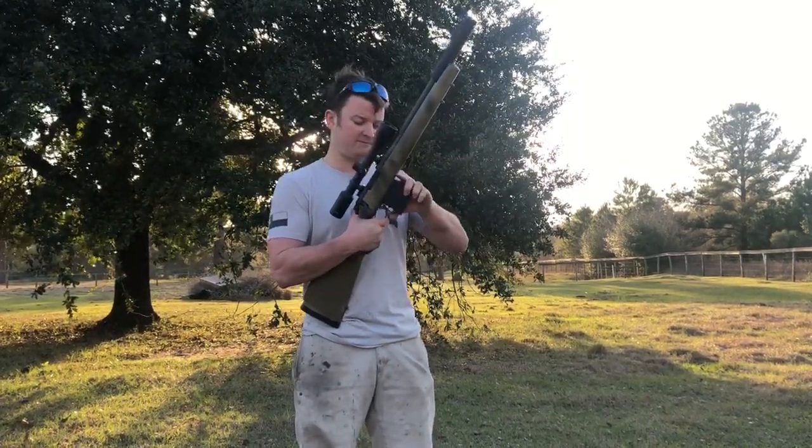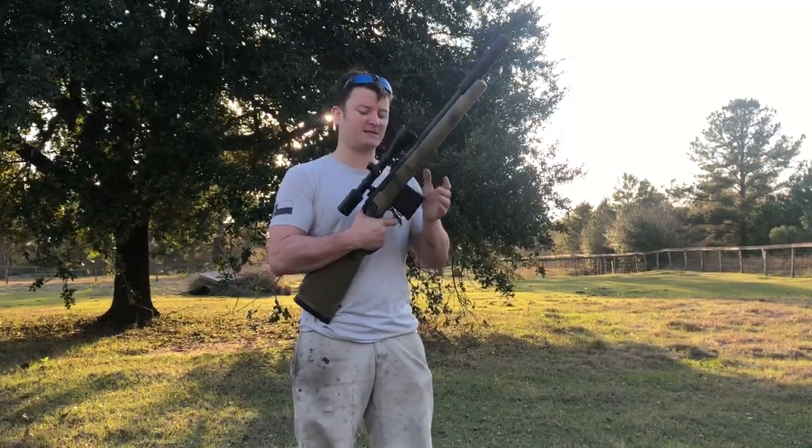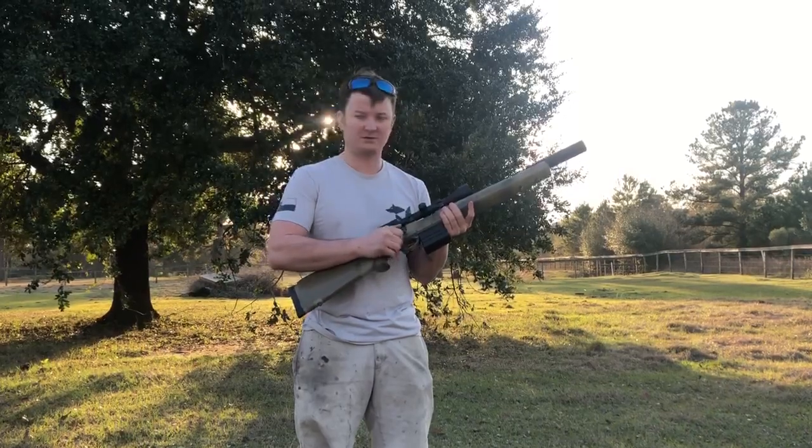We're shooting Remington factory subsonic 220 grain. It's not the best ammo in the world so it may stay subsonic, may not, but it's a good shot.